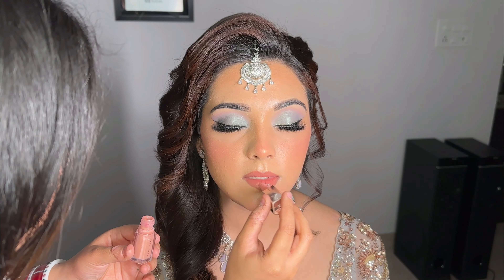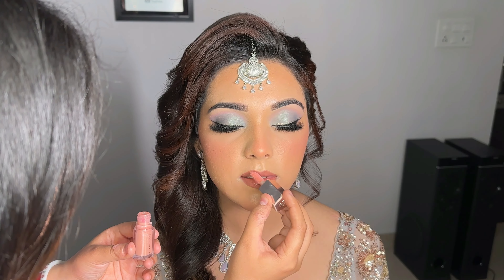Hi everyone, welcome back to my channel Winsome by Samran. Today we are going to learn a very beautiful makeup look. So let's get started.